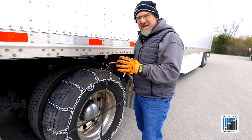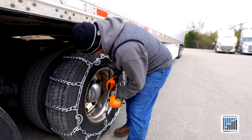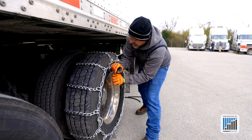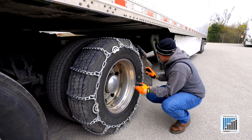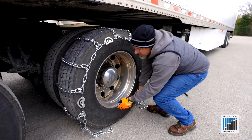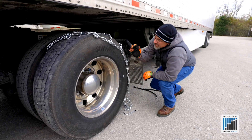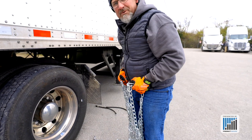Probably the most important thing to putting chains on is taking the chains off. When you take them off, take the time to get everything apart, put away, and ready where you need them for next time. So after we pop these loose and get them unhooked — you'll never get as lucky as to have your hooks on the bottom, so it might take a little maneuvering to get the hooks where you want them.